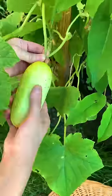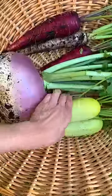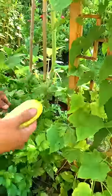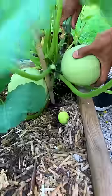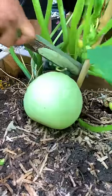Out of all the cucumbers that we planted, this salt and pepper variety germinated the best and have been producing the most. Tender, sweet and mild fruits — cubal squash have been really performing well too.